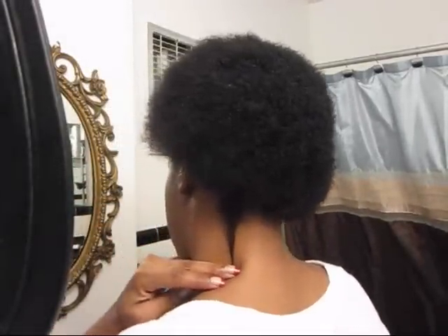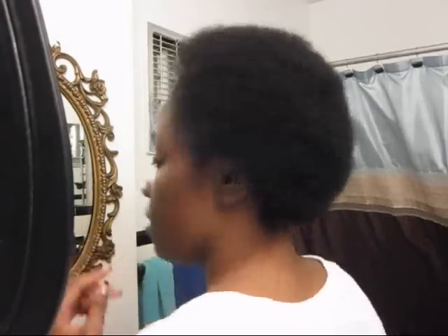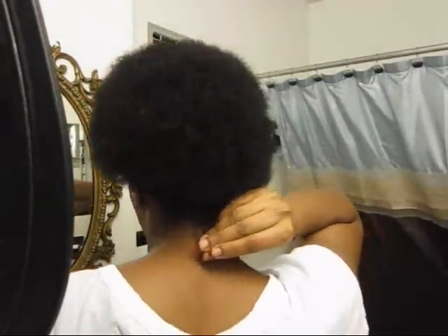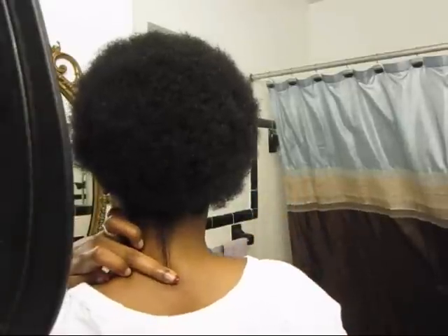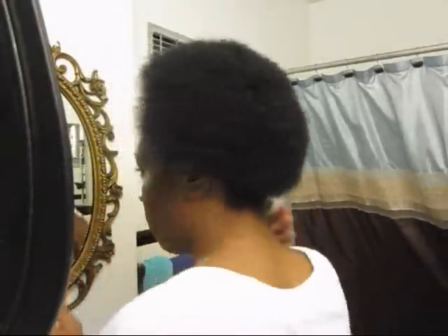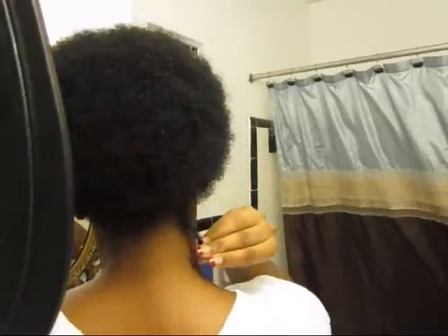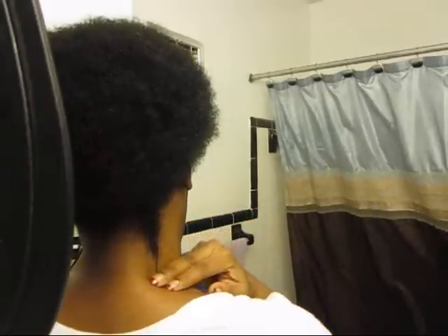The other side is right there to my cheekbone. The back side right there in the middle, and the other side right there. As you guys can see, it's right here almost to my shoulder.